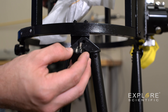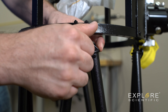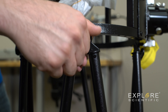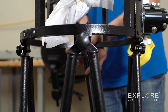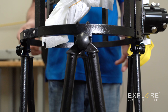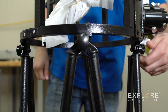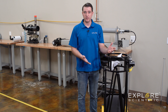As we go around this cage, we're going to install each one of the four bolts into the corresponding holes. Now that we've got the four bolts installed into the four pairs of trusses, we can go ahead and tighten them all down hand tight. We are at the final steps for the assembly of this truss tube Dobsonian.